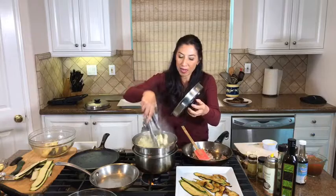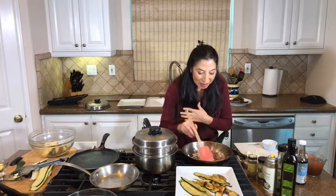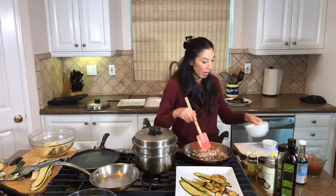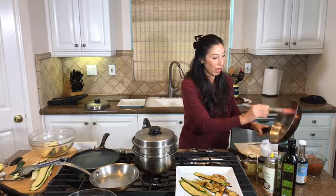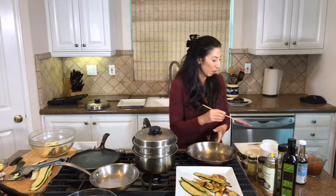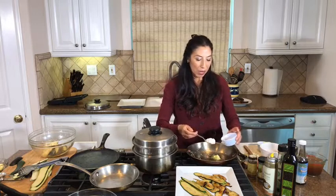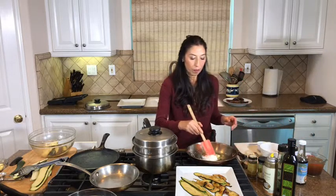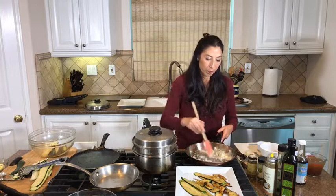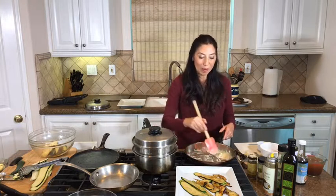Those onions and garlic are ready to rock and roll - there's nothing like that smell. I'm going to transfer them over here because we're going to use them in just a moment. I'm going to have some nice flavor here when I put my ghee in and make my roux. This is the simplest thing to do. I've got about two tablespoons of ghee, so I'll probably use a tablespoon and a half.